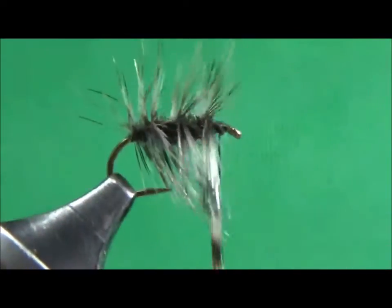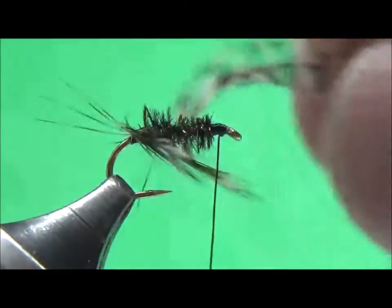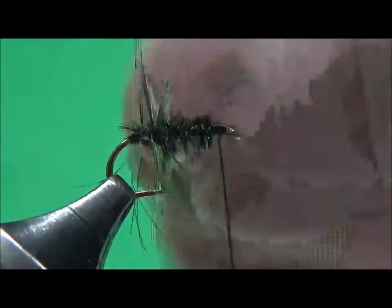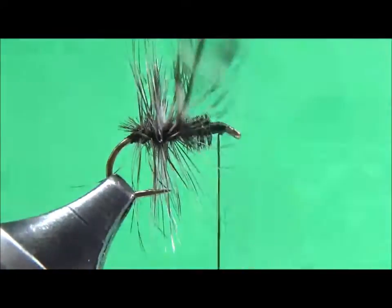That will happen sometimes, but don't worry — you can pull it and start over again. And don't get discouraged if the hook breaks your hackle or your peacock; it will happen. I'm back to using my fingers again, winding it forward.